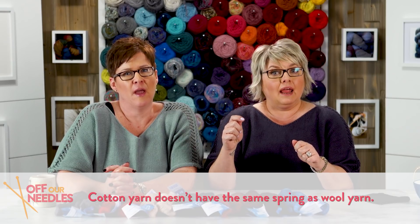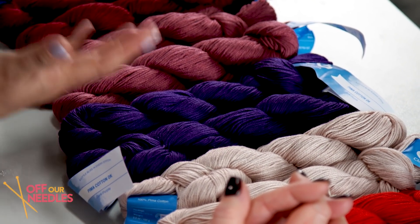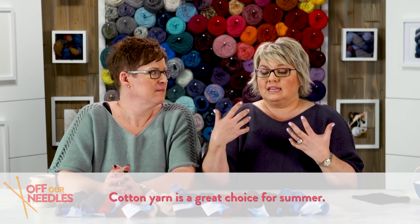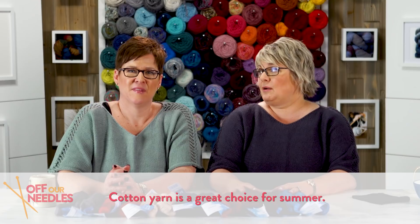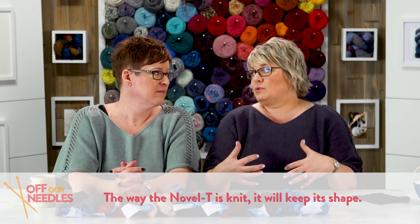Something important to consider with cotton — it's different than knitting with wool in a few ways. It doesn't have that spring, so even knitting it felt a little bit different in my hands. It bothered my hands a bit to begin with, but after about a week of knitting with it, it was totally normal — I just had to adjust to the new fiber. It's a really great choice for summer. I'm loving the drape! And especially the way this is knit, it's going to keep its shape, which is great because sometimes with cotton it doesn't. But that's the whole point of the way this garment is constructed.